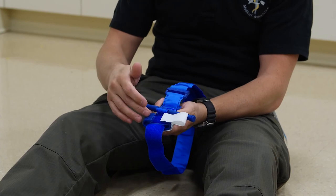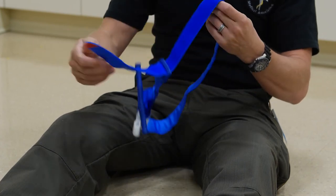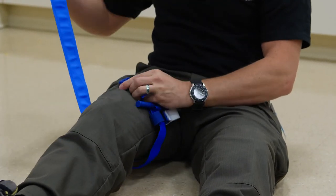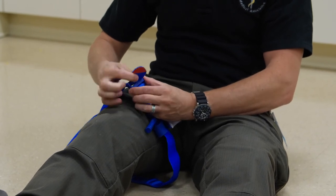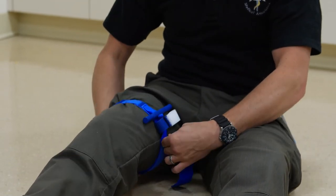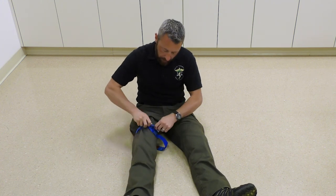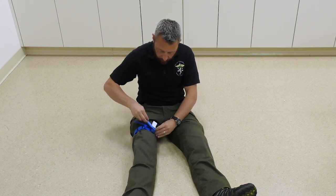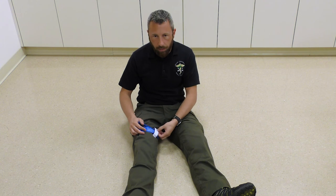For the CAT Gen 7 leg application, take the tourniquet apart, go around the leg and through the single buckle hole — there is no second opening on this tourniquet. Pull it as tight as you can, bring it back three-quarters of the way around, access the windlass, pull up and spin until the bleeding stops. Lock it in place inside one of the ears, pull the excess through, put the time piece across the top, and mark the time.